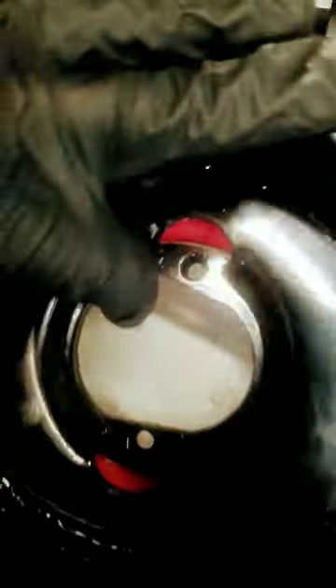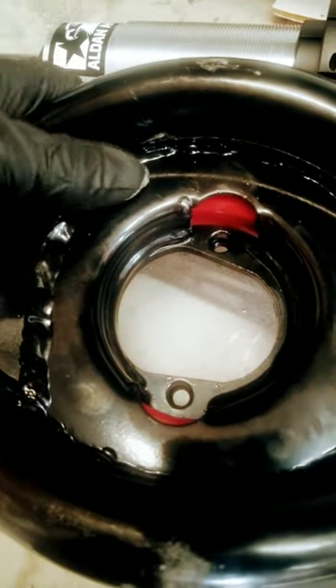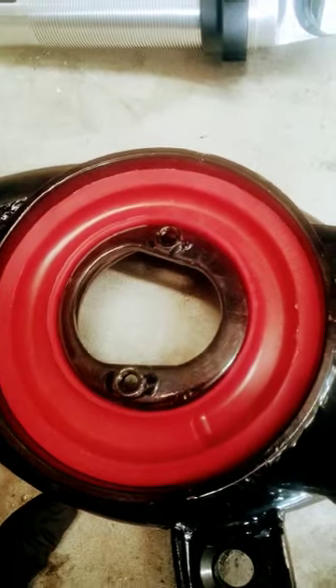So I'm going to try to modify this to get that shock to go through. The stock shock does fit straight through, but the coilover kit from them does not. So it's one of the biggest problems with the kit — the kit does not work.